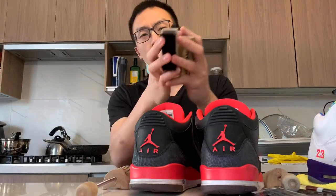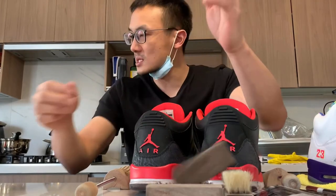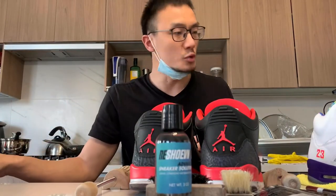Good quality stuff. Don't mess around with cheap alternatives. All three Reshoevinator brushes — soft, medium, and stiff — plus the Reshoevinator sneaker cleaning solution.